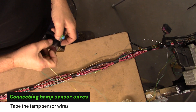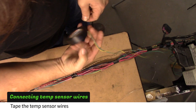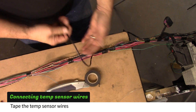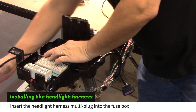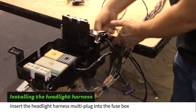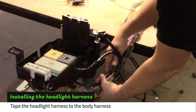Solder the temp sensor wires. Then tape 24 inches of wires before taping them to the body harness. Insert the headlight harness multi-plug into the fuse box and route the harness under the box. Tape the headlight harness to the body harness.